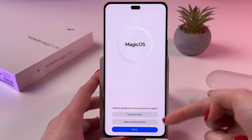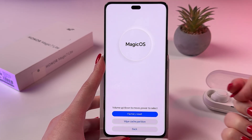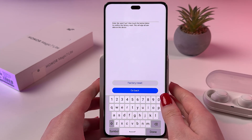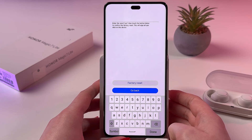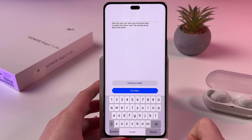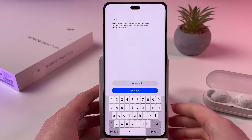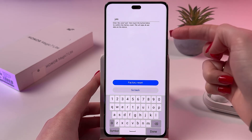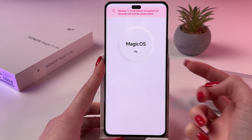Now select "Factory Reset". For that press the volume up button two times and confirm. Here you need to enter the word "yes", then touch the button below to confirm the factory reset. Note that this will wipe all user data on this device, so if you are willing to do this, tap yes.